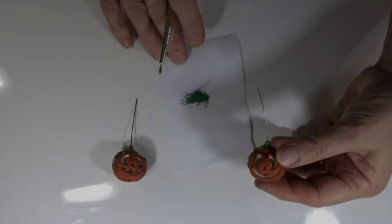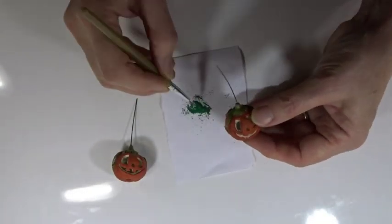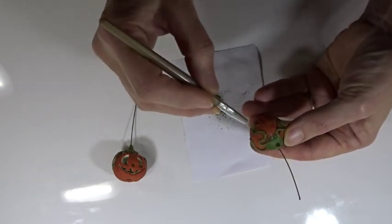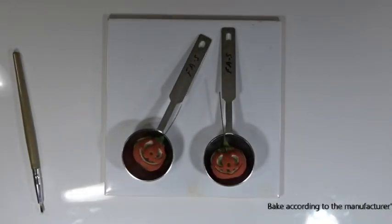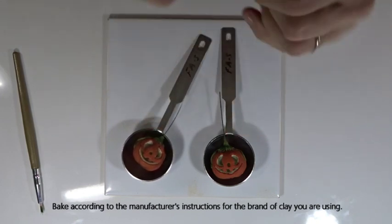Repeat for the second one, and then just as before, if you want to add a little bit more detail you can add a little bit of chalk. Bake them inside the spoons according to the manufacturer's instructions for the brand of clay you are using. When we come back we'll do the final bit and put the earring findings on.